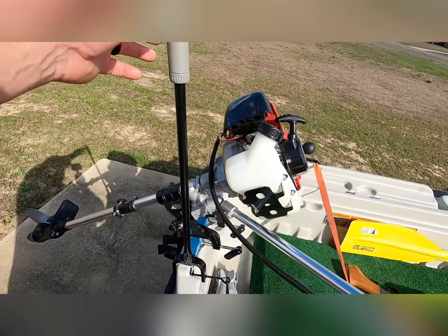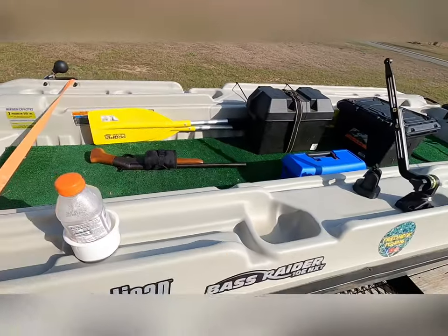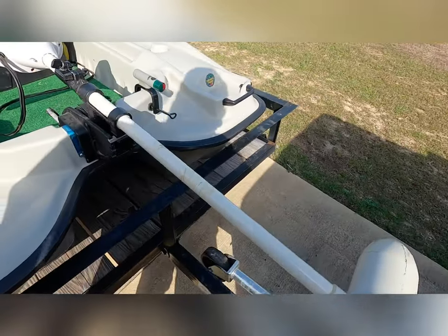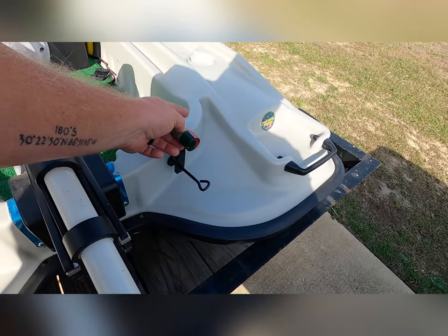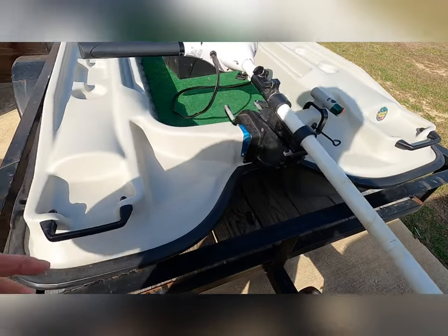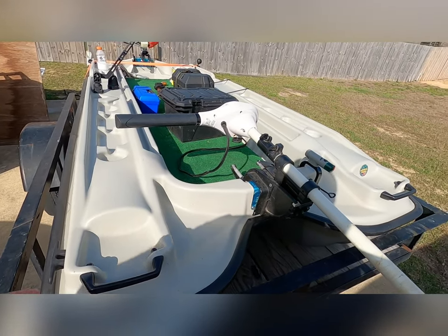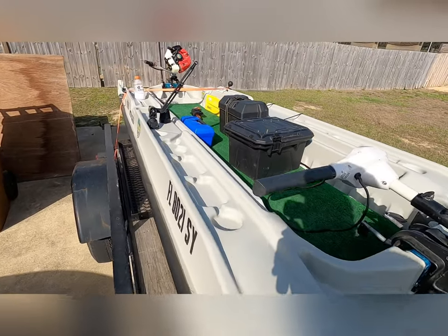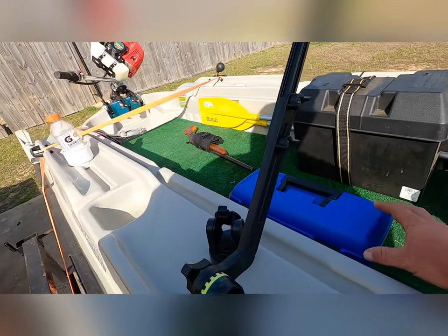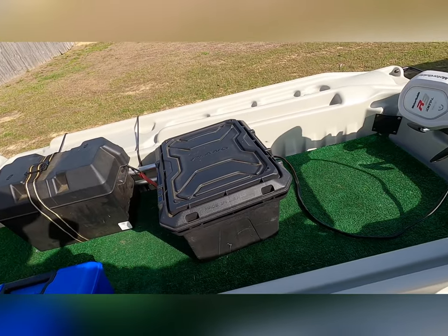Got a light kit — Shoreline Marine from Walmart. The light kit was about 15 bucks. The plain old box was 20 bucks. Boat motor was $199. This trolling motor was also $199.